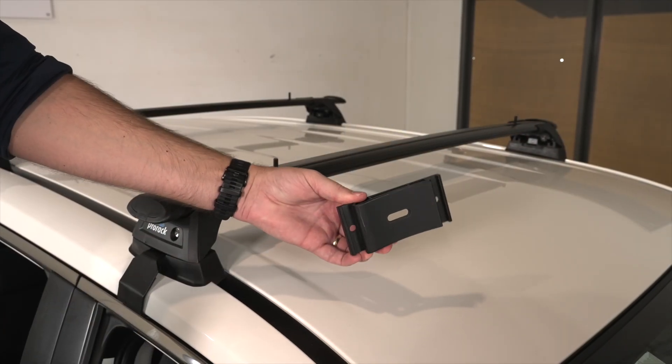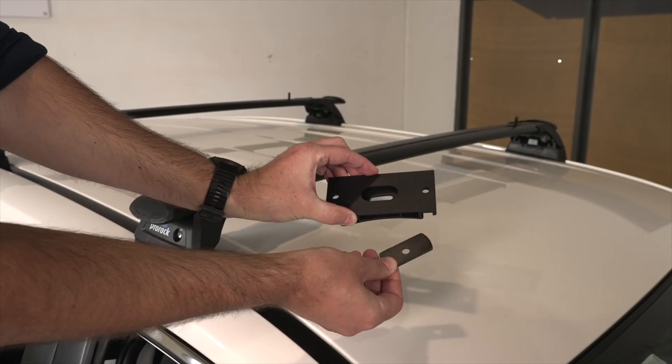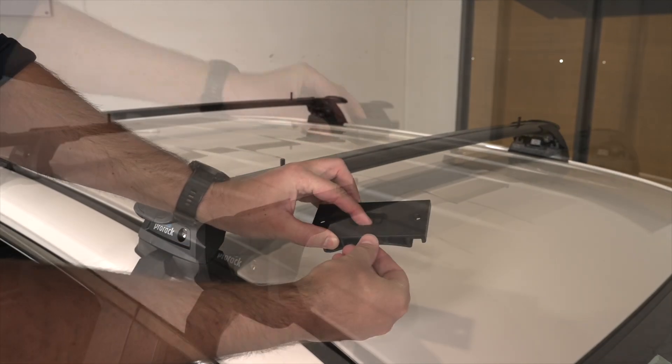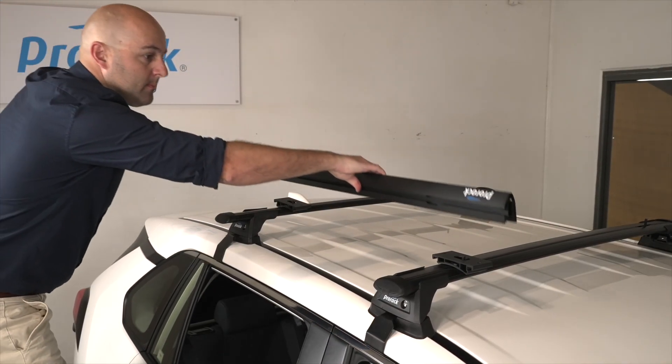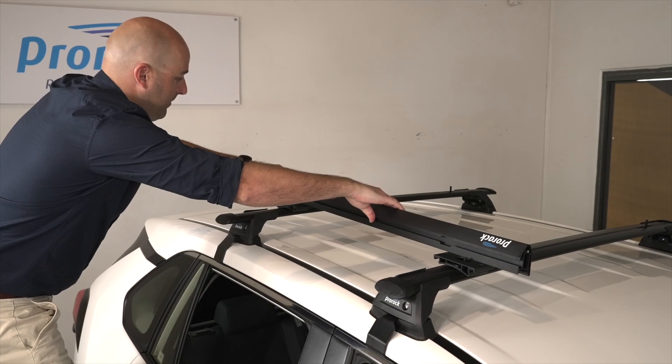It's now time to fit the adapters. Install the crossbar adapter washer into the crossbar adapter itself and place it on the T-bolt. To level the adapters, place a platform beam as a straight edge on the crossbar adapters.